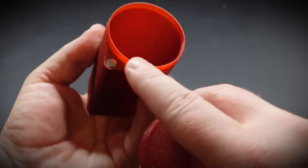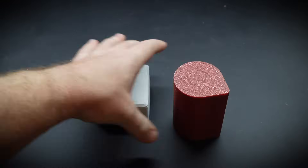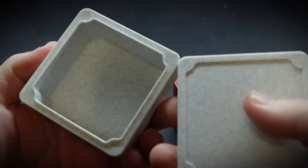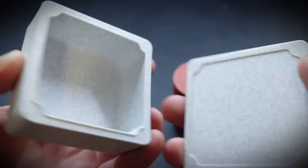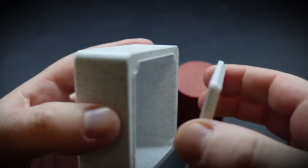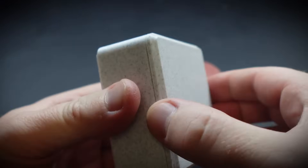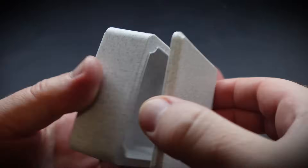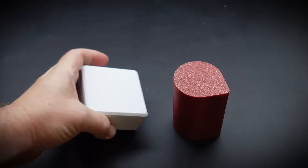Hello everyone and welcome back to an exciting 3D printing tutorial. Today I'm going to show you how to embed magnets into your 3D prints, and take it a step beyond that by completely covering those magnets using 3D printing as well. It's a really cool technique that advances your 3D printing and it's great for things like jewelry boxes or fridge magnets. So follow along with this tutorial, I'll show you my process and then you can see what creative projects you can make from it. Let's get into it.